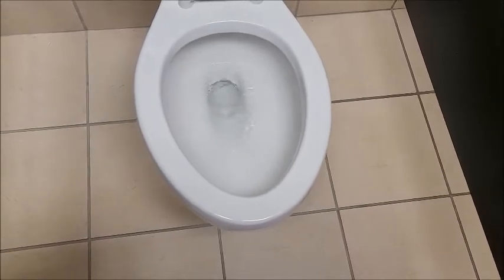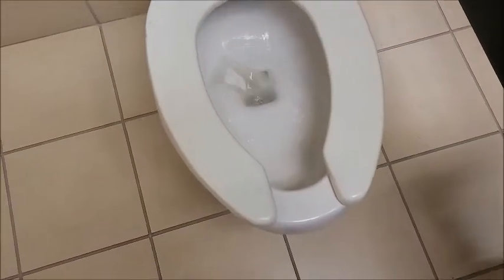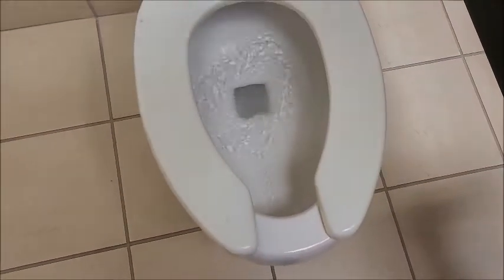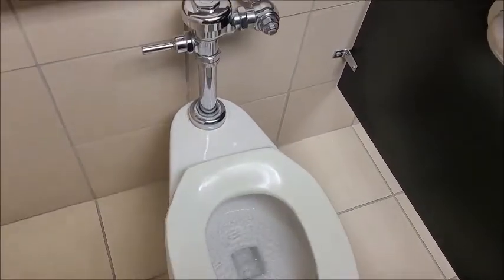I'm actually impressed how well this performs — I expected it to be worse than I expected, but I'm surprised. Wow, this is worse than the Carlton. A little disappointing, but the flushometer is way too short flushing.